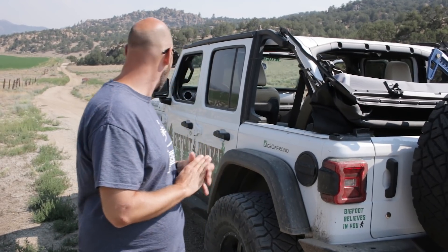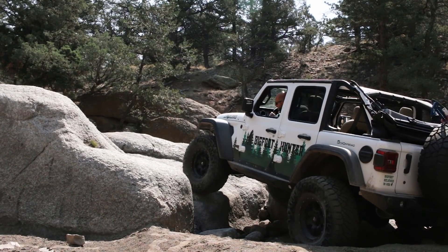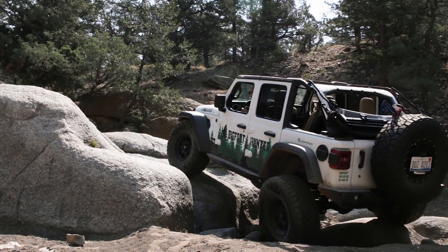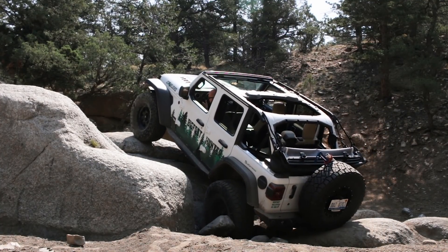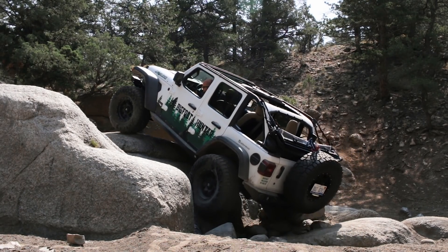It's been a fun Jeep. The more I've gotten comfortable with it, the more I've been able to push it, running on some of the harder trails you'd come to expect us to run. At first I was a little unsure where my corners were, how it was going to react going up and down hills, how it was going to load and unload. But I've gotten a feel for it now and I'm pretty comfortable running it on a lot of the hard obstacles. It's been a fun Jeep to wheel this week. I look forward to putting more miles on it, getting to know it a little better, and trying to figure out its weaknesses so we can make it better.